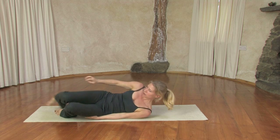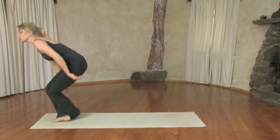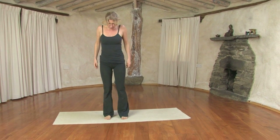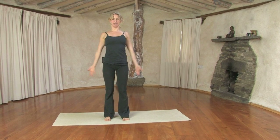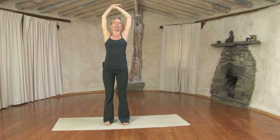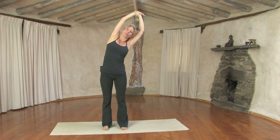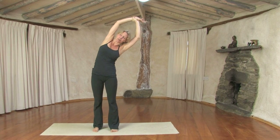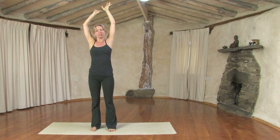Then bring the knees together, roll up onto your side, help yourself up and come to a standing position. Hugging the muscles to the bones, making yourself nice and tall. Inhale, bring the arms up sideways and grab your right wrist with your left hand. Pull the right side over to your left, keep your legs strong, keep hugging the muscles to the bones. This already helps to strengthen the legs and begin to build muscle. Inhaling, open up, exhaling back to center and the other side.